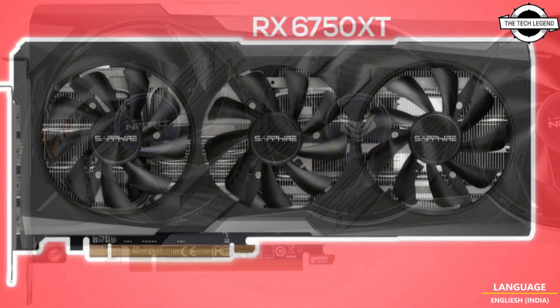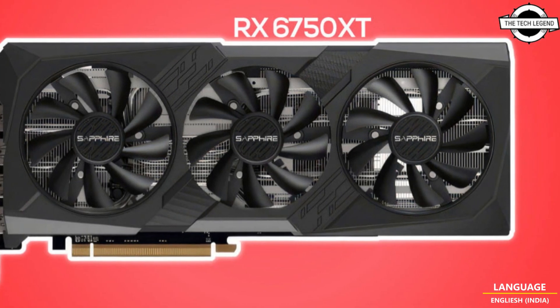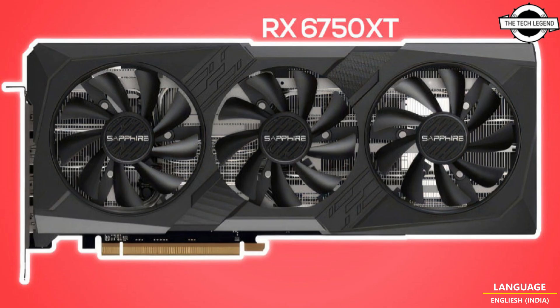It appears that the card has a dual BIOS switch and two power connectors, just like the Nitro+ release from a year ago. The Pulse RX 6750 XT did not have this feature.